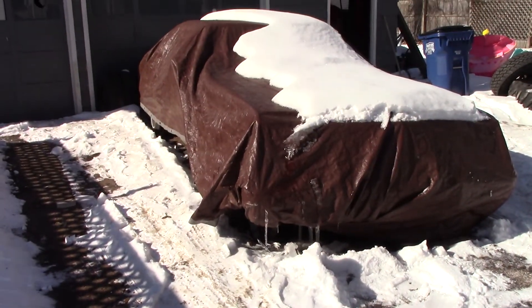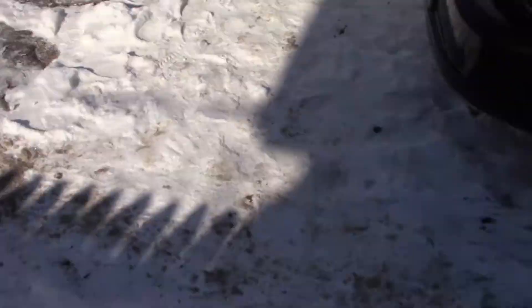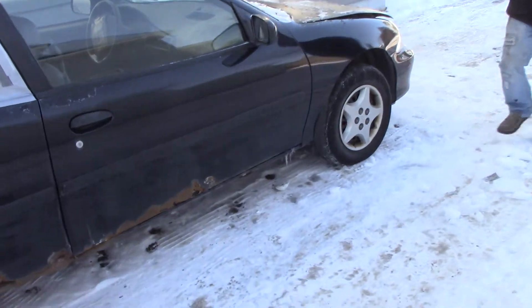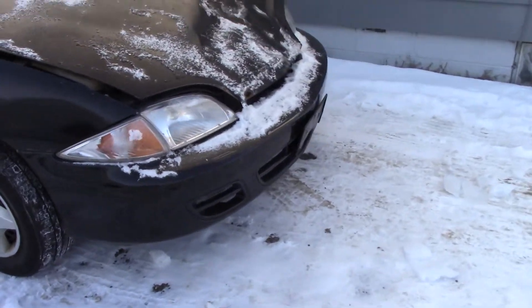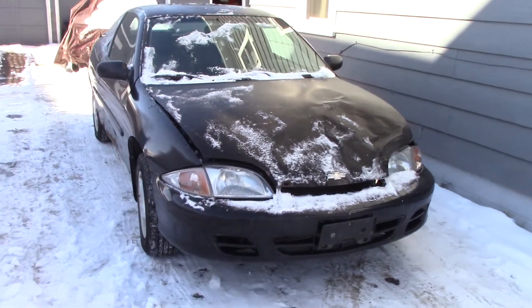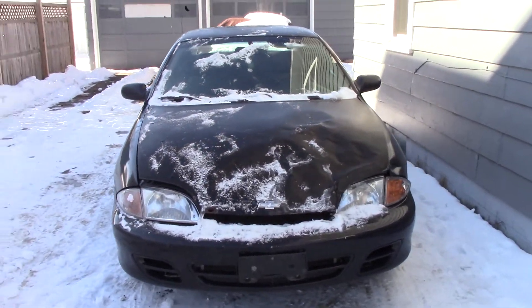We got this beautiful 2000 Chevy Cavalier. I just picked this one up and brought it back. I paid a whopping $200 for it. It still has a converter on it. I figured with what we got in weight, we're about broke even, so we should be in pretty good shape.